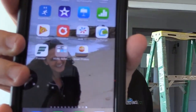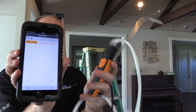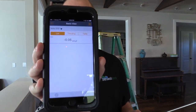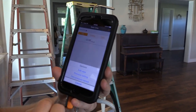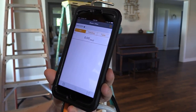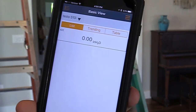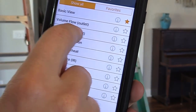I'm going to go ahead and open the Testo Smart Probes app. Right now you can see that neither of these are on, so I'm going to go ahead and turn it on, and then it will search, find, and connect. You can see that we're at 0.04 inches of water column right now, but in order to make it even better, I'm going to go ahead and zero out the pressure sensor.